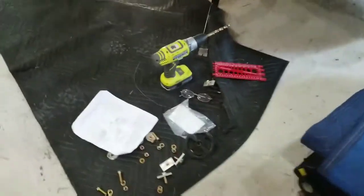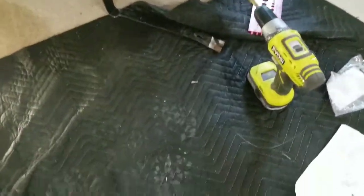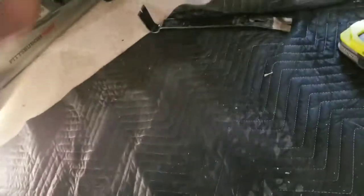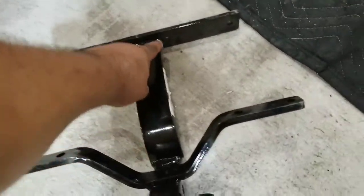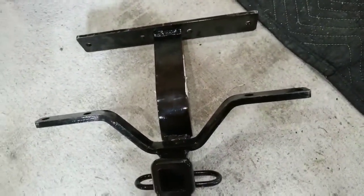Yes, you heard me correctly. I'm gonna put a tow hitch on it. One of — where did it go? Oh, it's underneath there. I wanted to make sure it was gonna fit. This is what this one looks like for this model — looks kind of weird. It might be about a half inch to a quarter inch too long, but I'm gonna be able to mash it up in there.